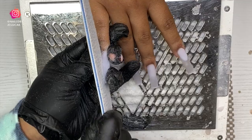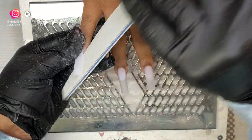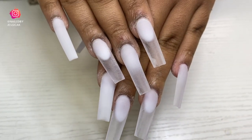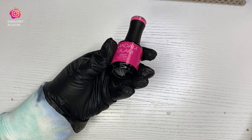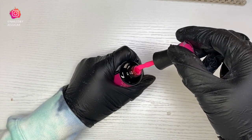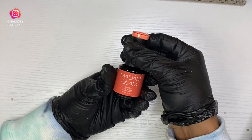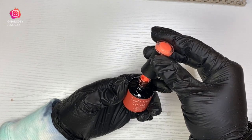Once everything is filed into shape we're starting the design. I'm using Madam Glam gel polishes — their neon polishes. I just got these so I left in the audio so you can hear my first reaction. Opening up the bright Barbie pink neon... 'Damn, that is bright!' — you don't know nothing about that! That's neon for real, that's what it is baby.